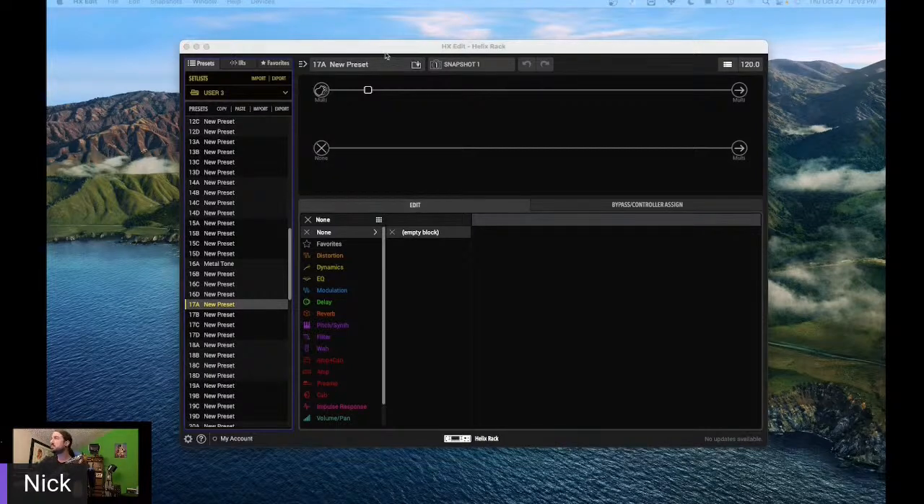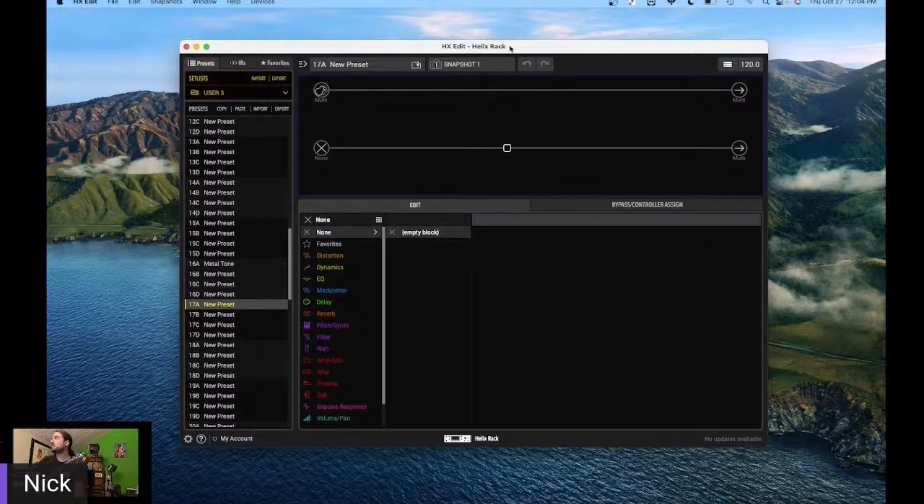I will be using an impulse response today. I love using IRs — it's just less work for me when building tones. As we go about this and start building stuff, feel free to raise your hand, ask a question. Myself or any of the other product specialists can chime in and let you know what's up. And I will do my best with the playing over here — the coffee hasn't kicked in yet, but we'll see how this goes.